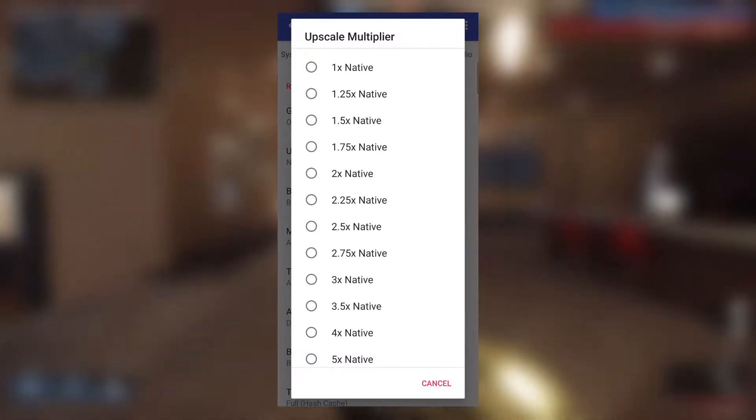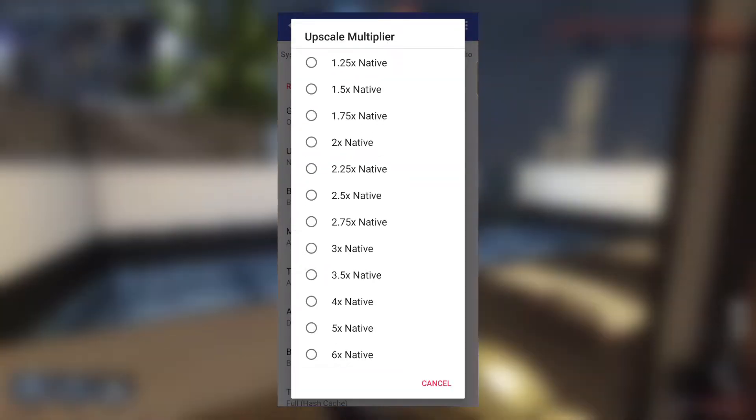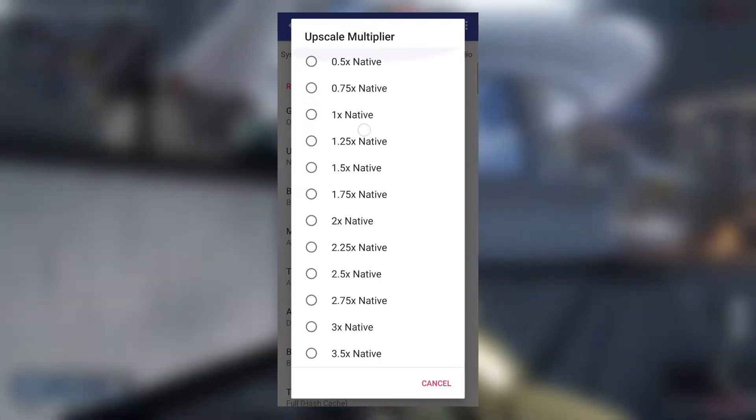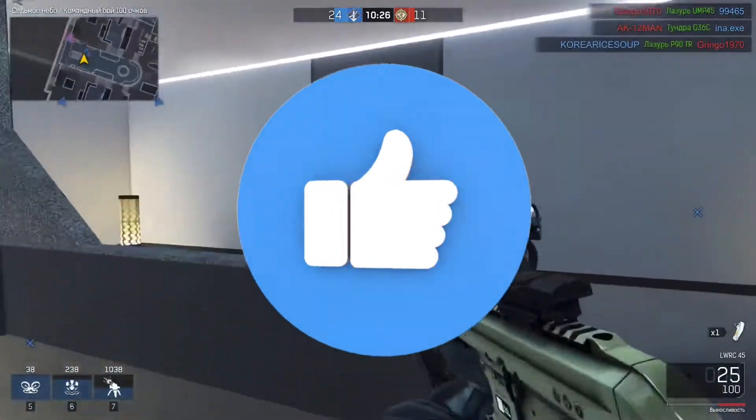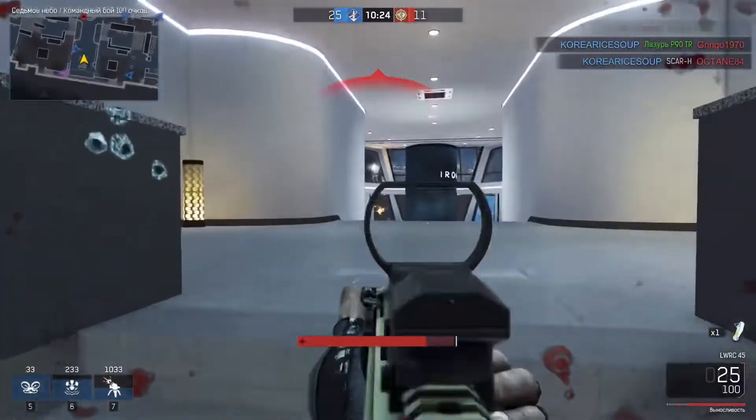Most importantly, if you scroll it downwards, there are also upscaling options below 1x, which will help extremely low-end devices to run games smoothly. However, this will make the graphics of your games worse, which might not be that enjoyable.